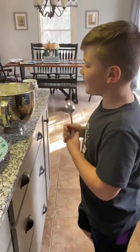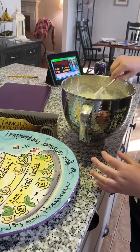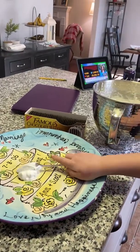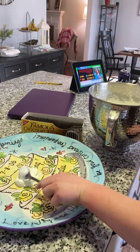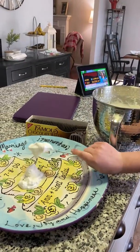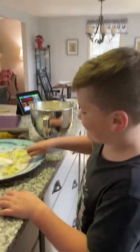We're going to have two spoonfuls of whipped cream to put right in the middle and then spread it out. Just plop it right on there. Now do another one. And then we're going to spread it.